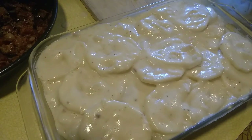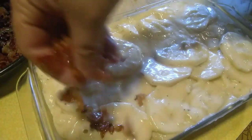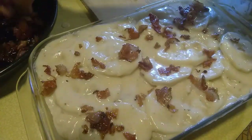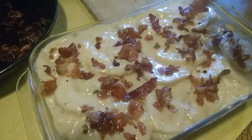So it got a little small. And your toppings are your bacon. You can add cheese. Let's bake for one hour.